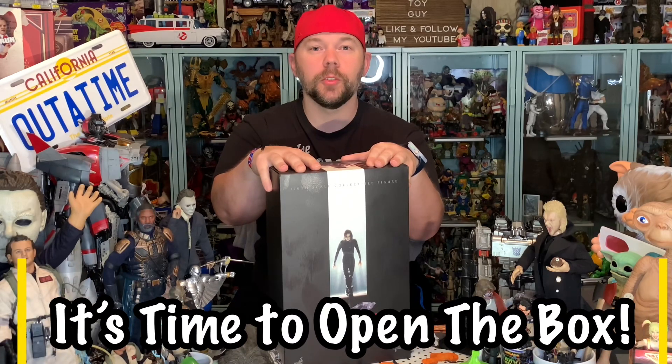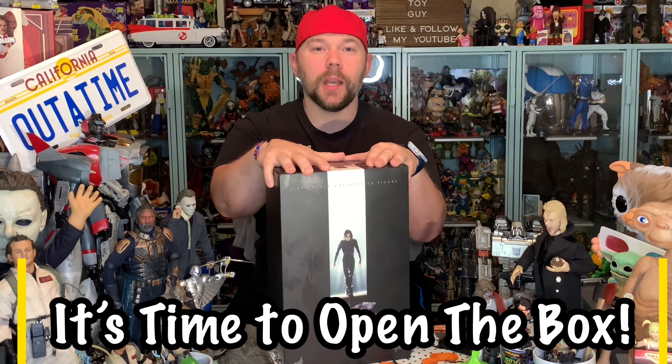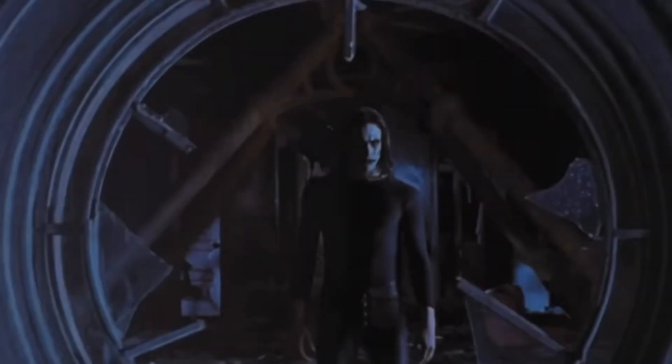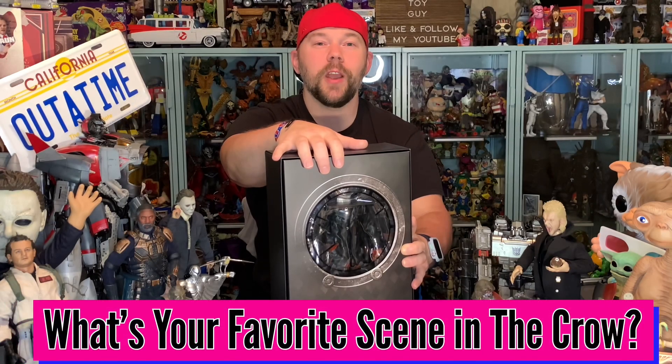I just pulled this figure out of the shipping box last night, but this is one of those older Hot Toys figures — it's been around for a few years, waiting at my table side for a long time to be unboxed. Without further ado, let's get this awesome The Crow figure out of the box and revisit that 1994 The Crow film. When I open up this figure for the first time and see this awesome homage to one of the great scenes in the film — now let's get this Eric Draven figure out.